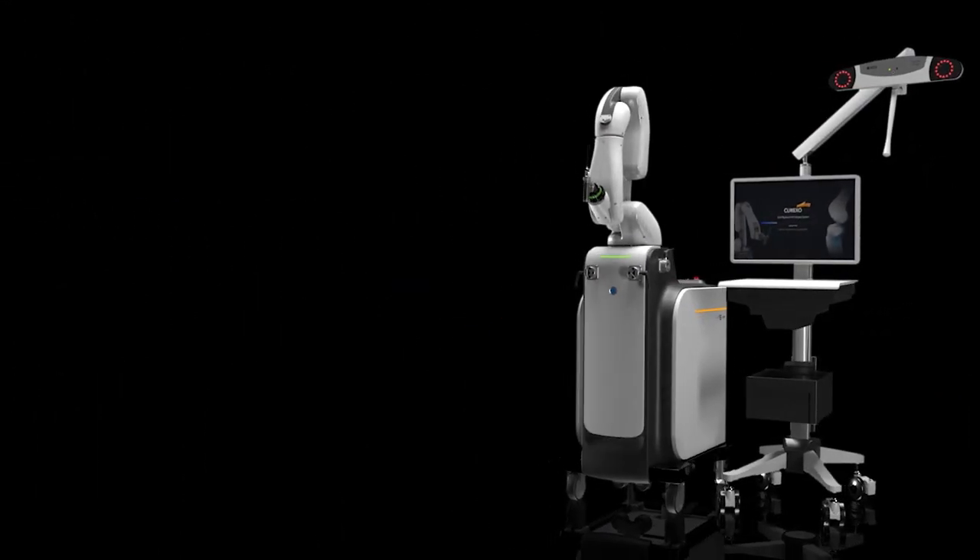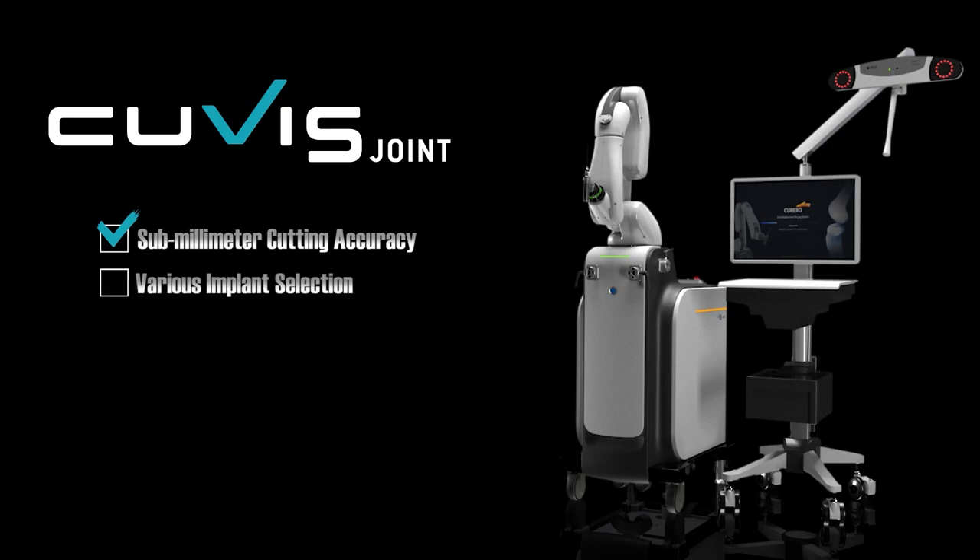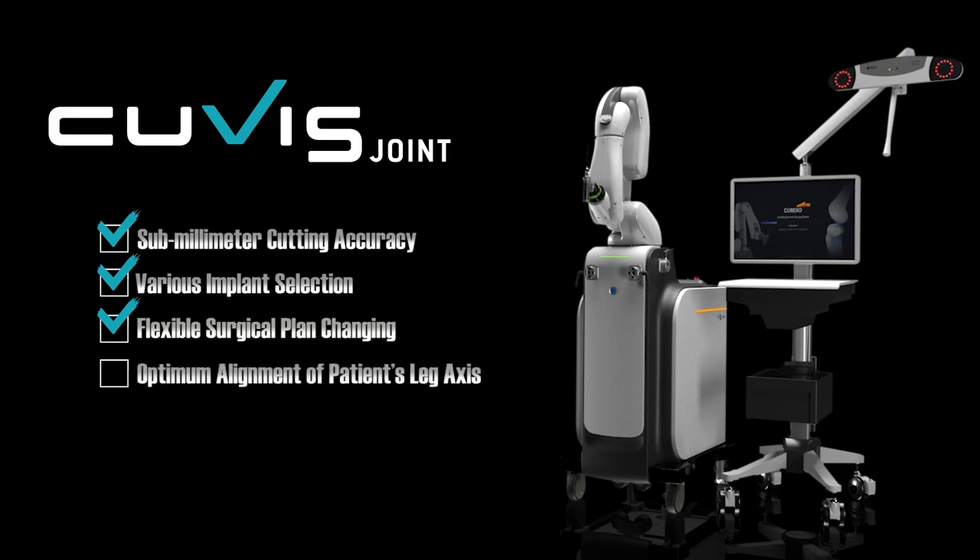QVIS Joint: a safer and more accurate TKA surgery with sub-millimeter cutting accuracy, offering various implant selection, flexible surgical planning, optimal alignment for the patient's leg, and fast recovery of patients.